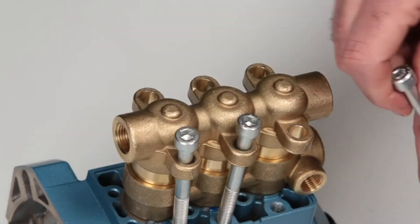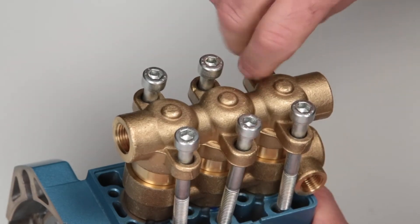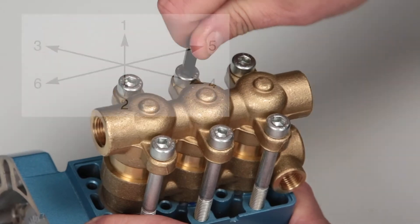Last, install the six socket head screws. Using a 6mm Allen wrench, tighten and torque to specification.